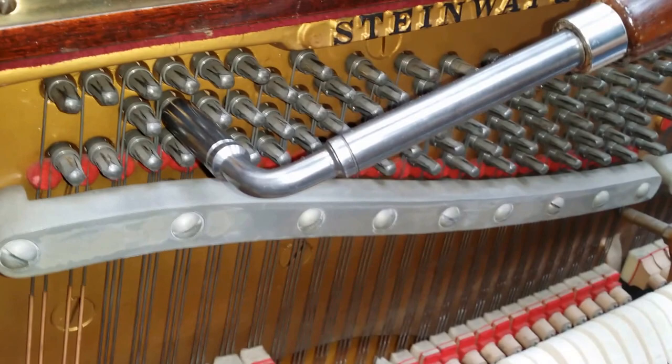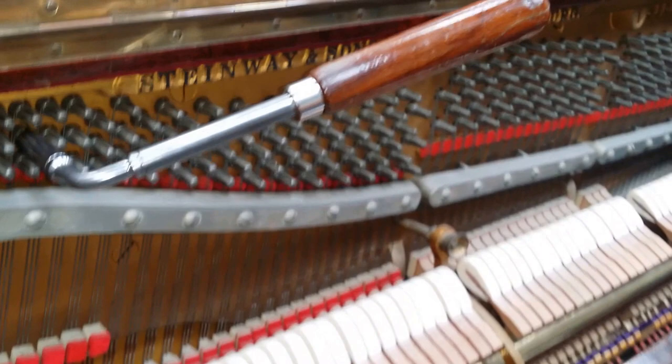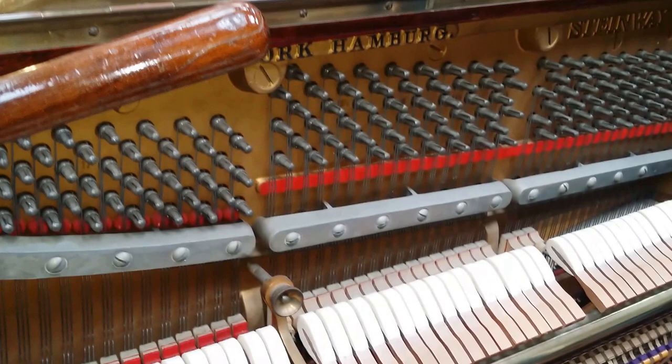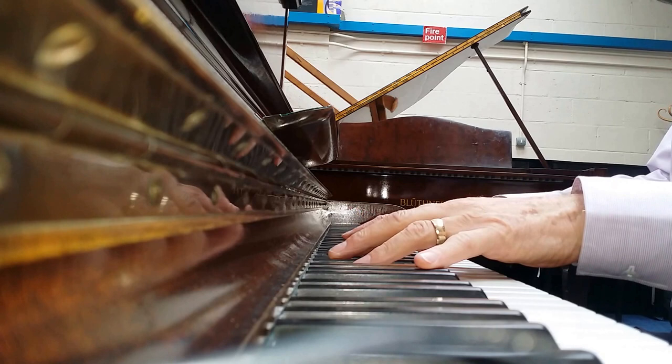I forgot to mention that we tested the tuning pins — that's really important — but you wouldn't expect them to be loose on a 1938 Steinway, and indeed they aren't. In fact they're so stable, these pianos — more stable than the modern piano, much more stable. So if you're buying a Steinway of this age, you should be pretty confident that it's going to remain in tune. It's two beats below concert pitch at the moment, not having been tuned for some time, so that's the reason for that.